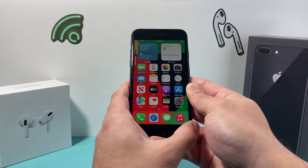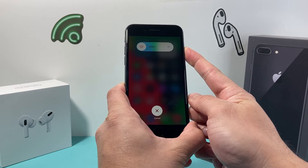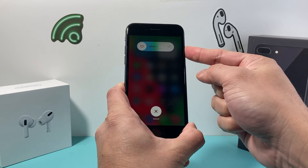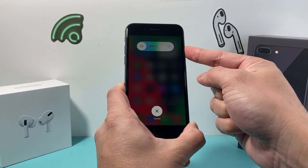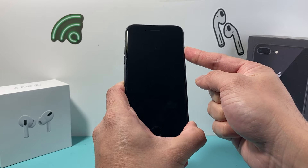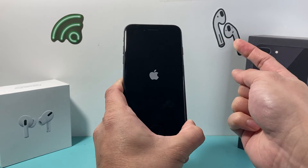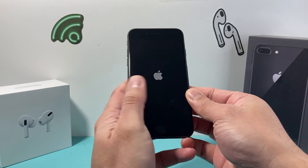So I'm going to do volume up, volume down, and then I hold the side button just like that. Just keep on holding that power or the side button until the screen goes completely black. You do not need to touch the screen or do anything else. And once it's completely black, you'll wait for the Apple logo to appear, and once the Apple logo appears, let go of that side button, the lock button.